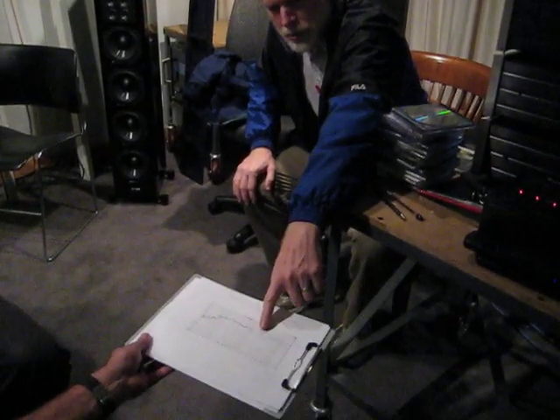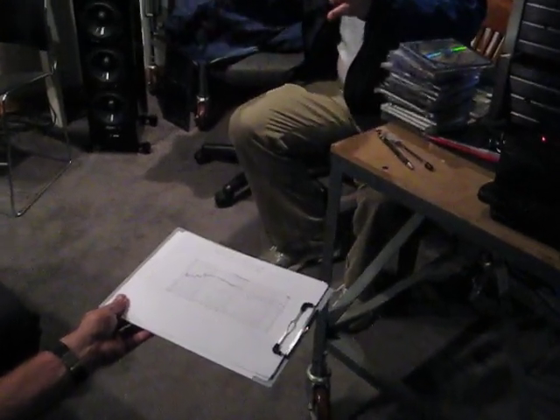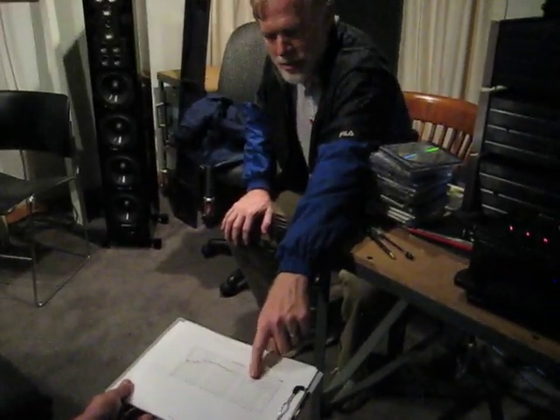You can see that if you go off axis — and I've set these up so that they're as fair as I can possibly make them. I toed them in, so you're on axis in both cases. But if you were to walk around the room, you're going to have this hole.